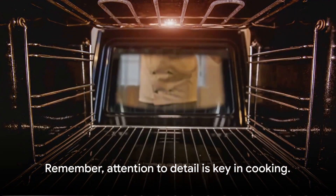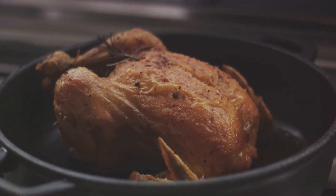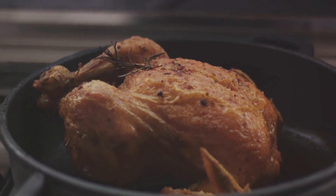One more tip before we move on. For an extra touch of flavor, try rubbing some butter under the chicken's skin. It's a little tricky, but well worth the effort. The butter melts as the chicken roasts, basting the meat and making it incredibly juicy and flavorful.